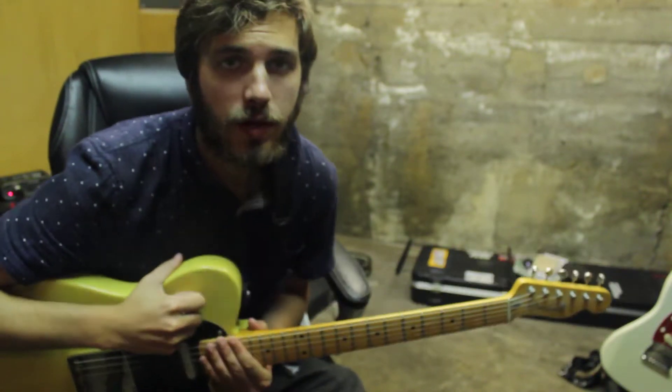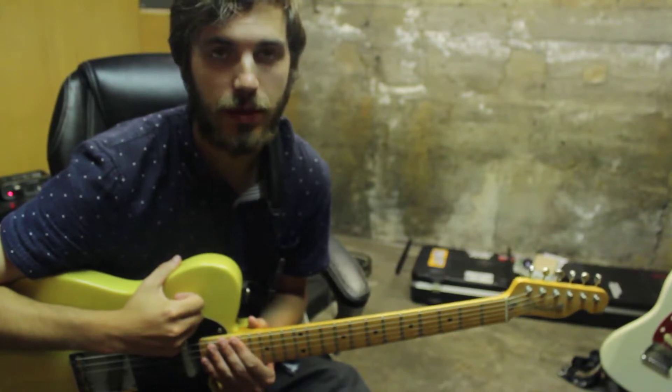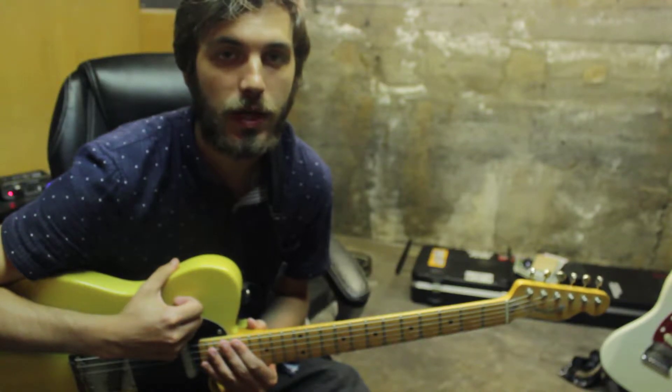Hey, what's up everybody, my name is Trevor and today I'm going to be teaching you how to play Steel and Blood by Minus the Bear. It is a very simple song on guitar, so I hope you guys stick with me throughout the video and remember to subscribe to my channel. Thanks!